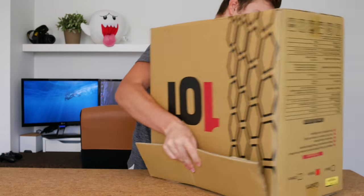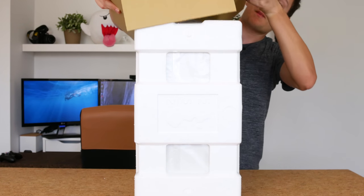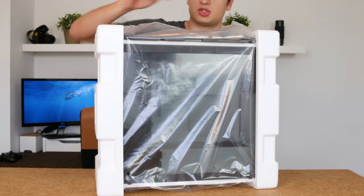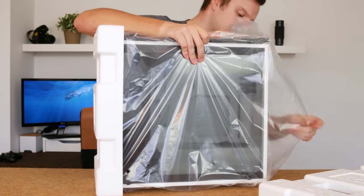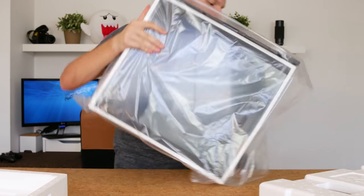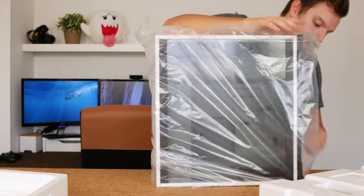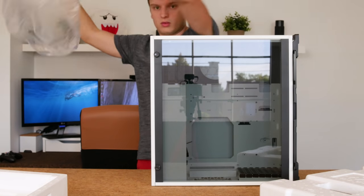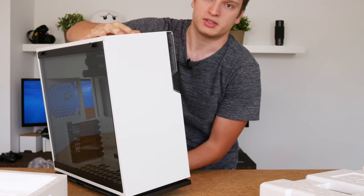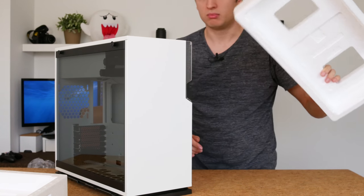Let's get the case out first. There we go. Packaging is just the usual styrofoam and I'm going to get shocked when I take this off — if you don't get shocked when you're opening up a case, you're not doing it right I guess. There we go. You can already see the tempered glass panel. Let's put it in the correct orientation. Yeah, it's just rather thin styrofoam, it should be enough for most shipments.